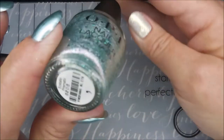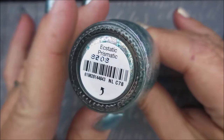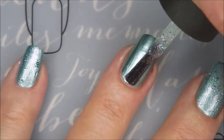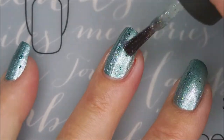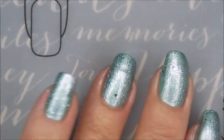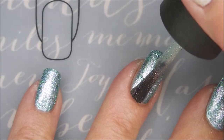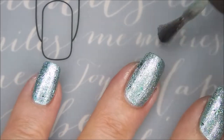I'm going to top it with this OPI, and this one is called Aesthetic Prismatic. It is so pretty. Here we go with our first coat of Aesthetic Prismatic — just perfect for this base color. It's got so much shimmer in it. So there's one coat of that, and we're going to go in for our second coat. Get it all shimmer.